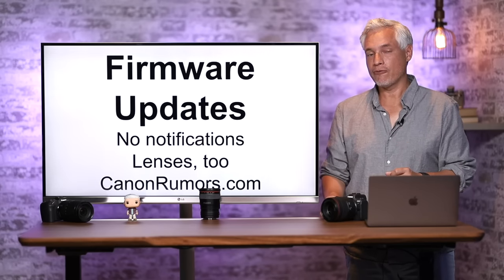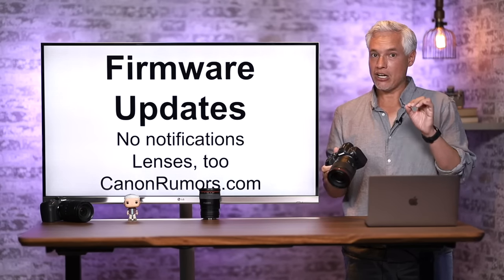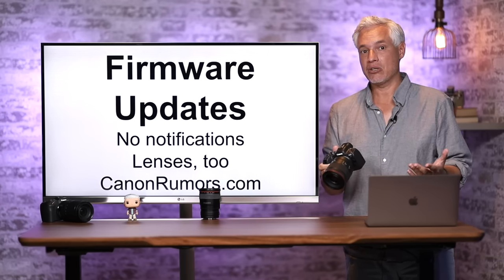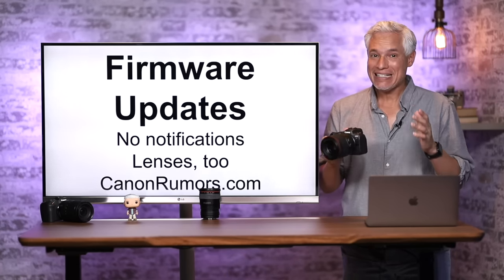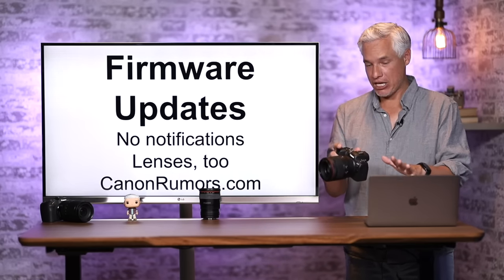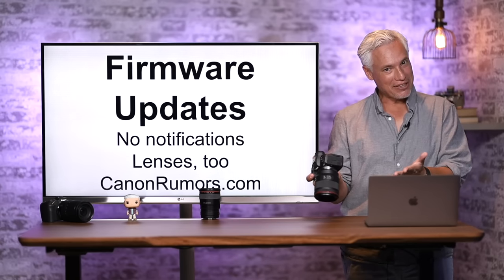It's very important to install the firmware updates for your Canon R6. Go to Google, search for Canon R6 firmware update, and it should take you to the right page. Canon occasionally releases software updates that add features. These have been really important in the past — for example, the camera was constantly overheating, and Canon fixed that with a firmware update.